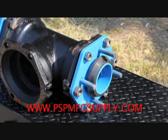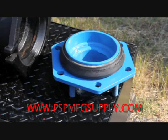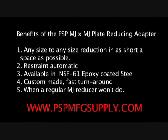The MJ Reducing Plate, due to one-at-a-time manufacturing, does cost more than a regular domestic fitting, so PSP does not mass-produce these. However, we will, after we receive your order, immediately build your product and ship it as soon as possible. Lead time will be as short as two days, but no more than a week or so for small orders.